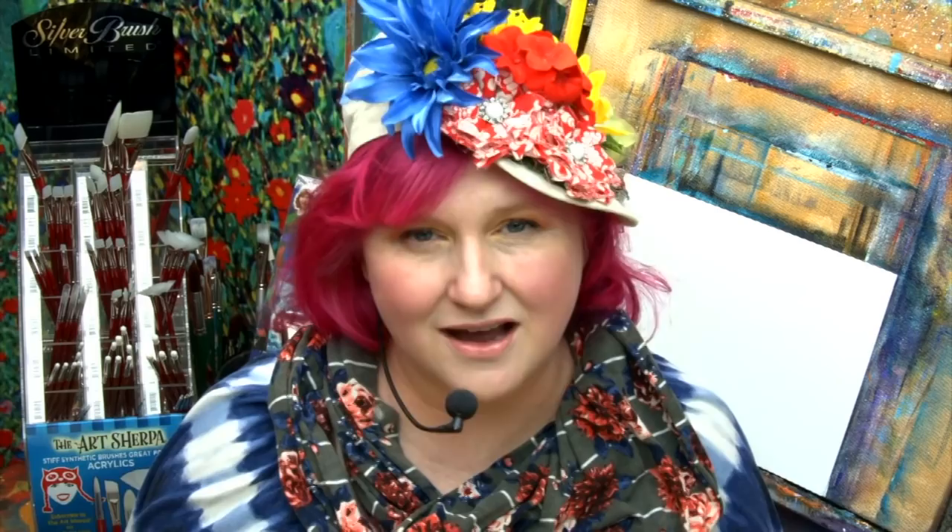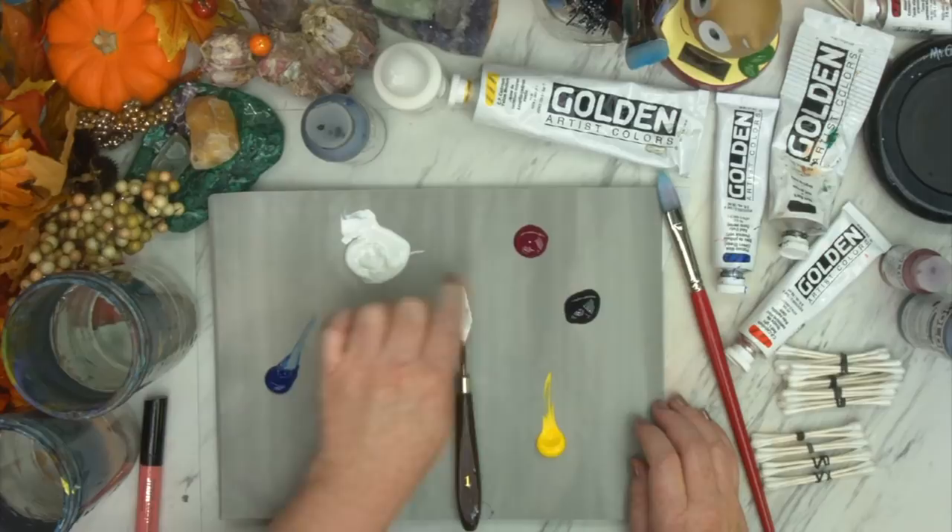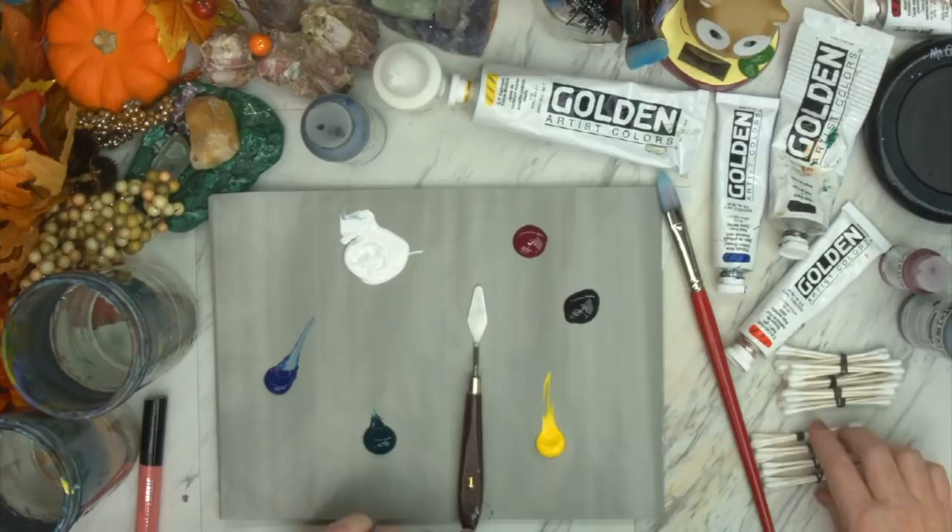So let's talk about the materials we're gonna use real fast. I have a 9 by 12 canvas board here, but you could use any size canvas or board or acrylic paper. Over here I have acrylic paint: green, blue, titanium white, magenta, purple, and yellow. Got a little palette knife to mix. We have Q-tips in bundles of three tied together in a triangle. If you want to know the exact colors and materials, check the description below.